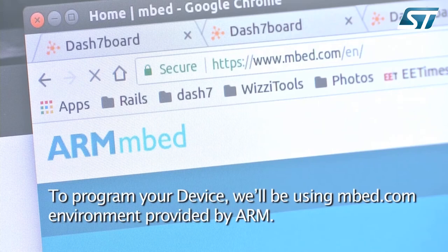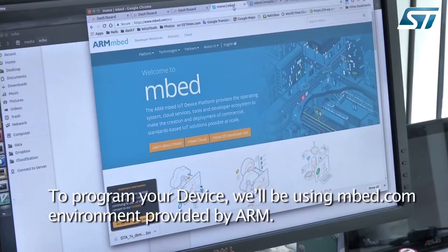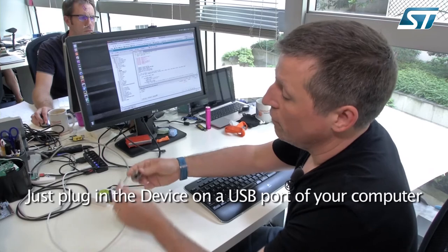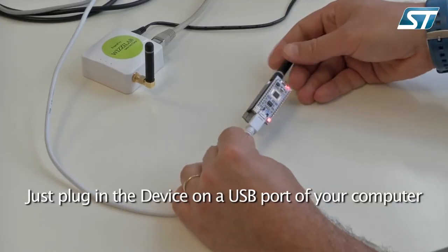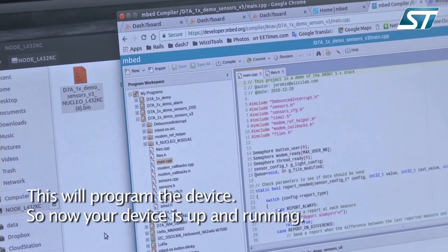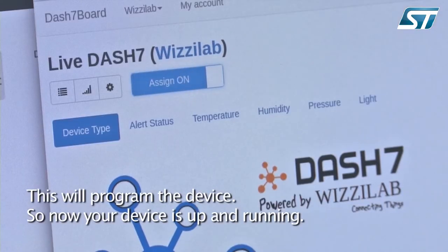To program your device, we'll be using the mbed.com environment provided by ARM. You can import any example program provided by Wizilab. Just plug in the device via USB on your computer and drag and drop the binary onto the mass storage. This will program the device.